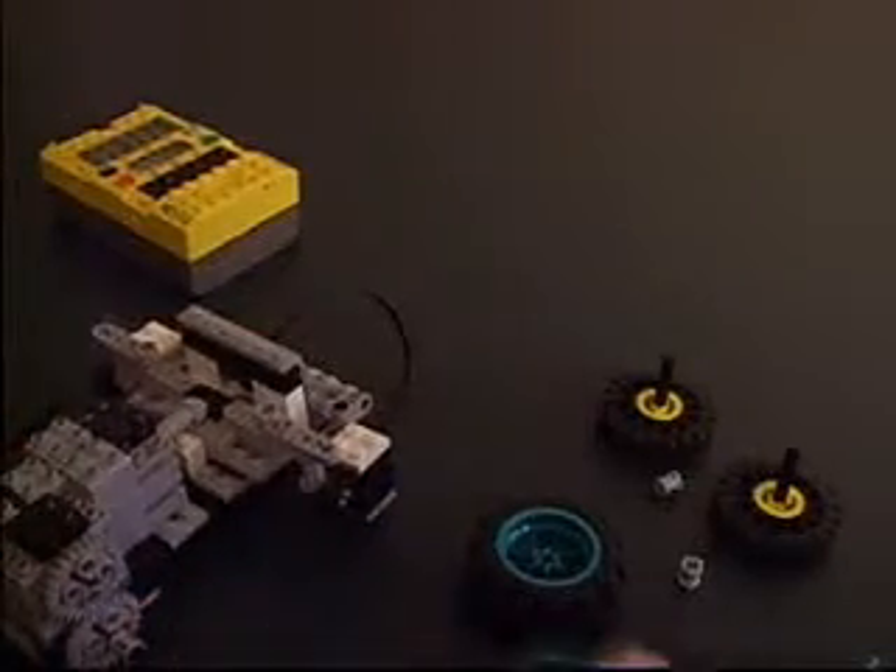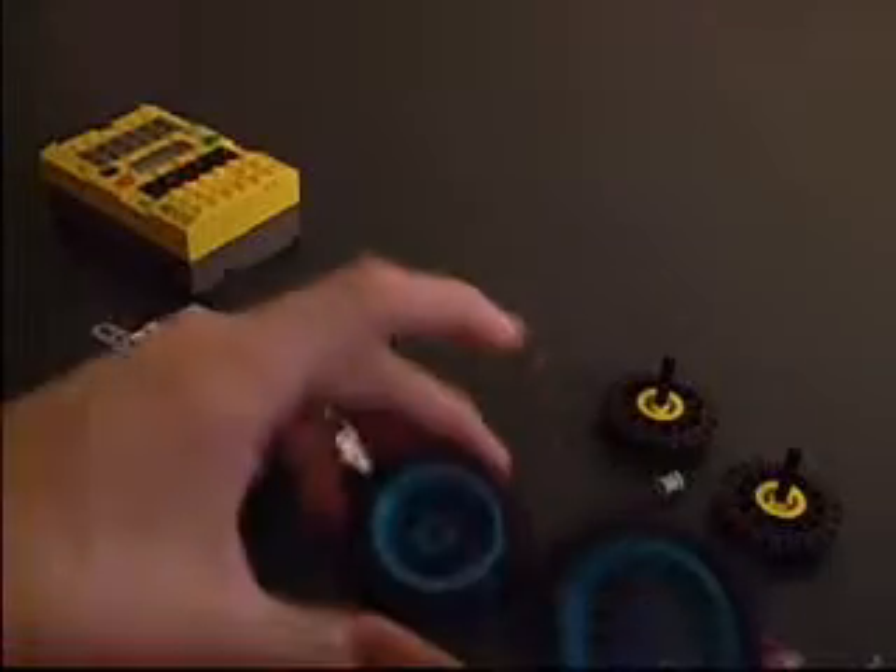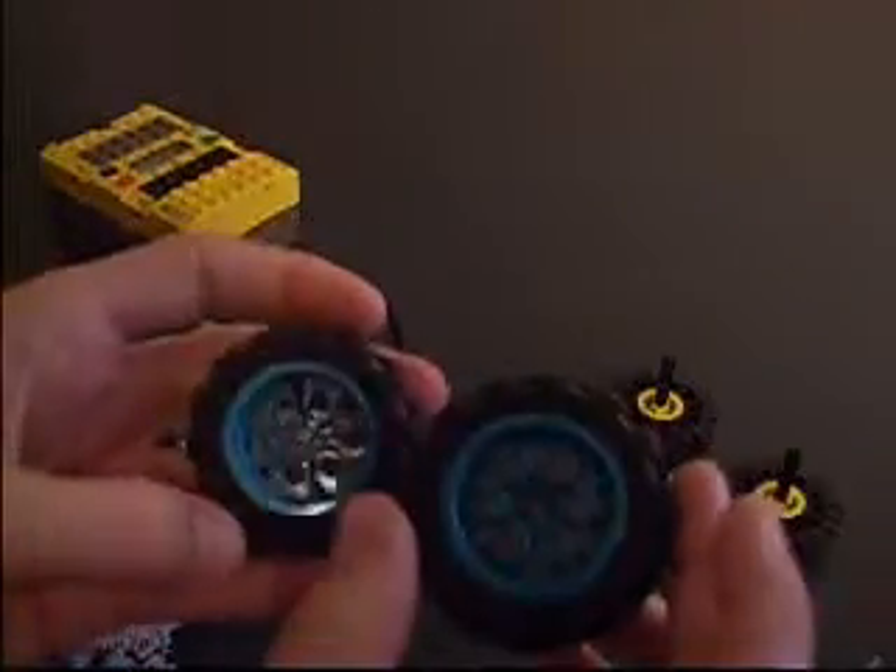Now we just need to put on the wheels. Make sure you have the wheels like I told you about earlier — if they happen to be different sizes, make sure you have the larger wheels in the back because you're going to need them. Just stick them on like so; it's a Lego axle, pretty simple.